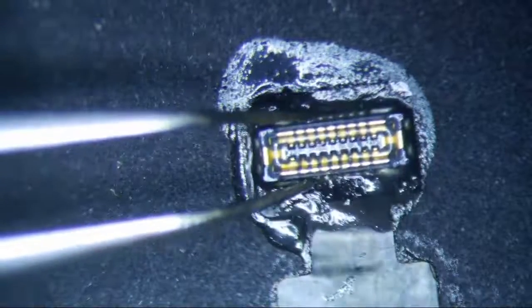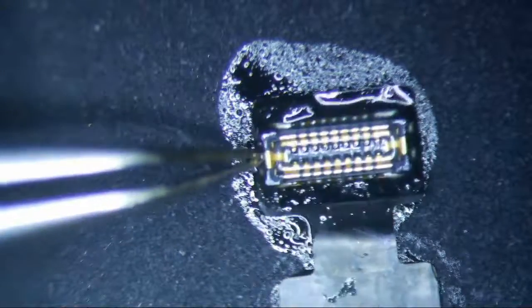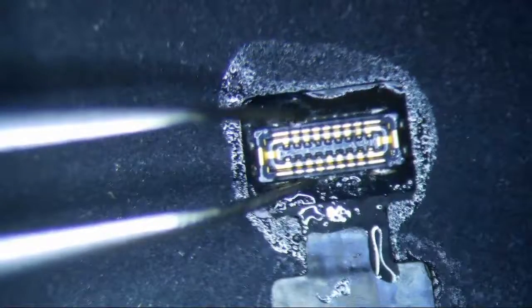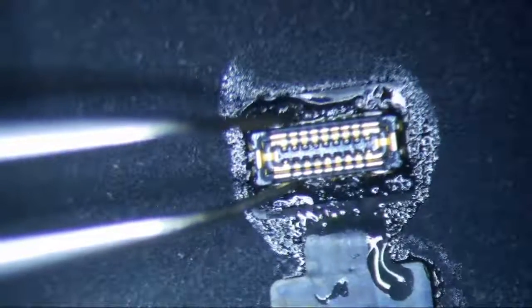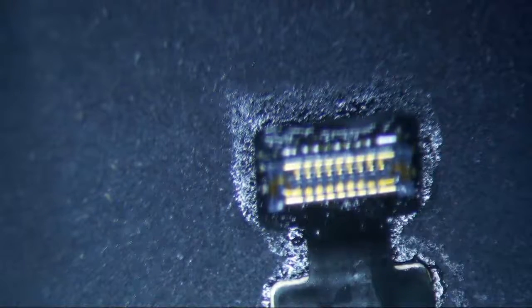I feel kind of bad because I don't know if Shake is going to watch this or not. Shake came in and took a class for me for a day, and he should know how to fix these. So if you're watching, Shake — I feel like I didn't do my job.